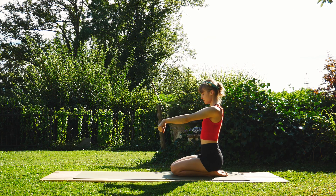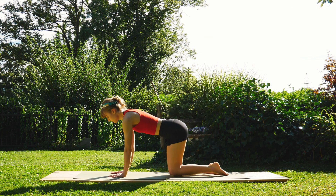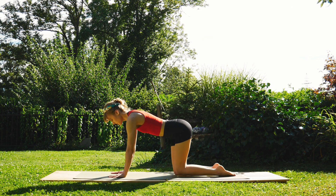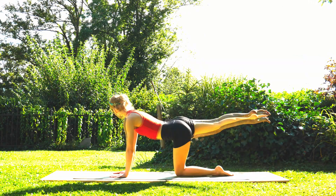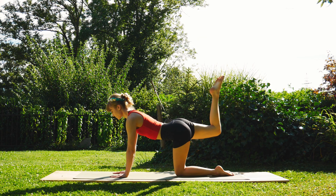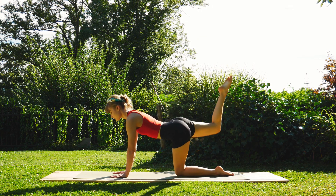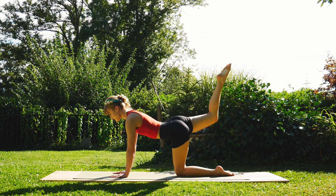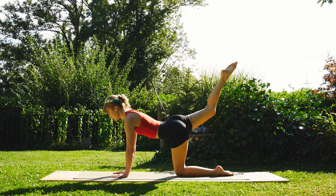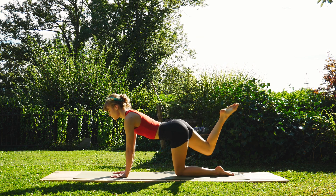Plant the hands on the mat, come into your tabletop position — knees under the hips and wrists under the shoulders. We're gonna inhale and extend that right leg out towards the back, bend the foot towards the sky, bending that knee, and begin to do a few mini pulses. Just do as many as you can, trying to point that foot up to the sky, engaging the glute. Try not to bow the back as you do this.